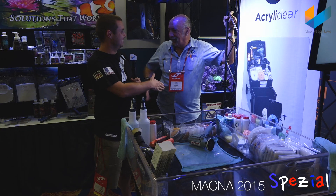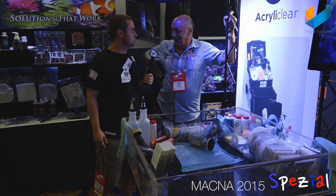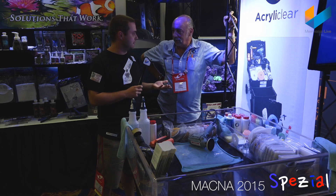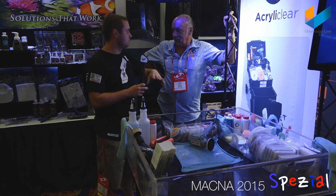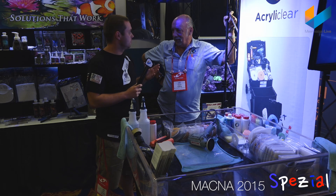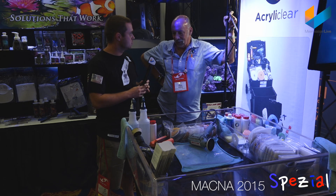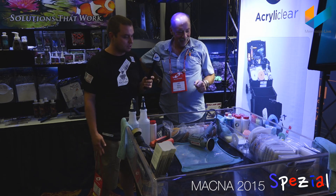Hi Rich. My name is Björn. Hi Björn, very good. How are you? You are not Richie Rich, right? I have an acrylic tank now and it's so beautiful. The colors from the cobbles are looking so nice and I love it. But there's one problem — you get very fast scratches. Do you have something against scratches? Let me show you how to fix scratches, it's easy. Let's do the demonstration.